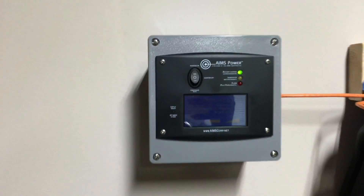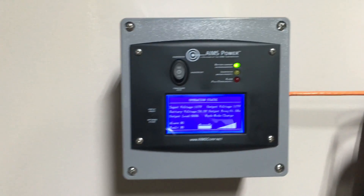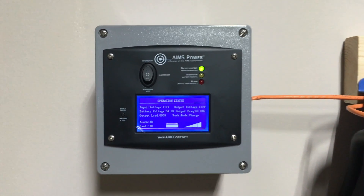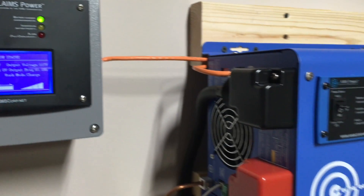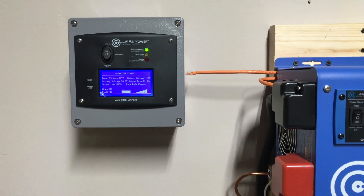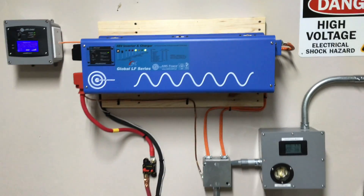The new version comes with this external display. The display shows input voltage, output voltage, and what the battery bank is currently doing. I created a little box to keep it covered because this display actually doesn't have a back on it, which is one of the biggest complaints about it, but it seems to work otherwise.